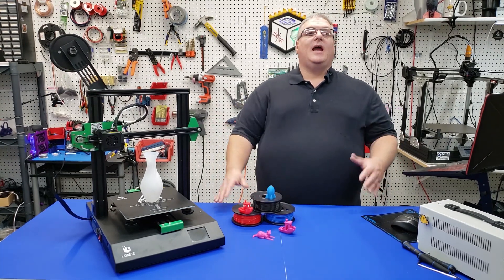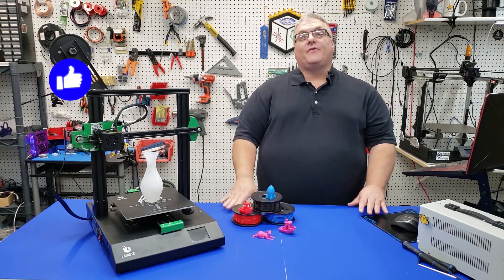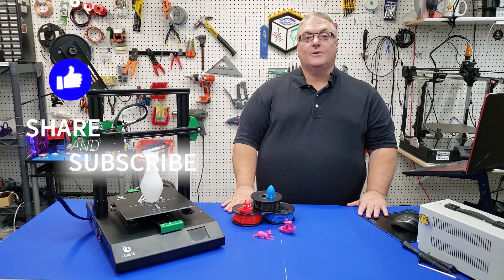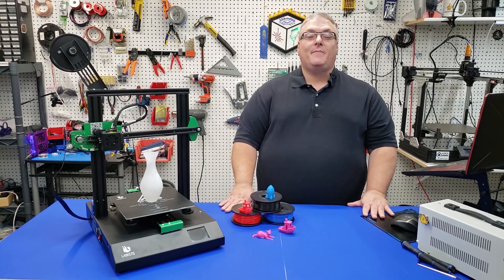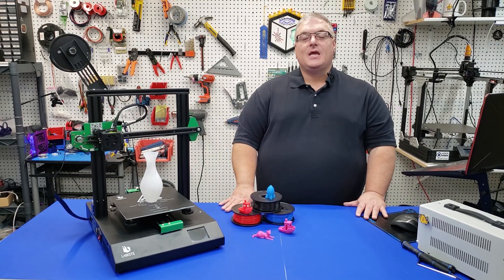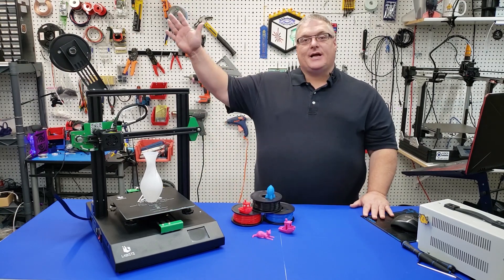That's going to bring us to the end of today's video. If you enjoyed it, make sure you mash that like button and don't forget to share and subscribe so you don't miss one of our upcoming videos. If you'd like to help support the channel, consider checking out our Patreon page where our patrons receive early access to a lot of exclusive content. Thanks again for watching, and we'll see you next time.